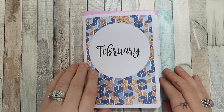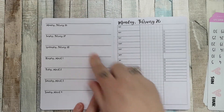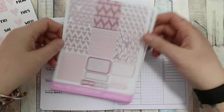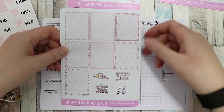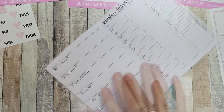Hey guys, welcome back to my channel. I'm here for a plan with me for the week beginning the 26th of February and I'm using my B6 size travellers notebook and this kit from Sweet Kawaii Designs. It's the geometric hearts kit. I decided to use this for my last February week because it's really pretty and it's not necessarily Valentine's but it's going to fit in this week.